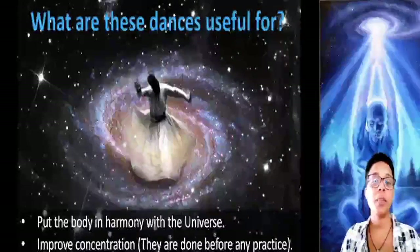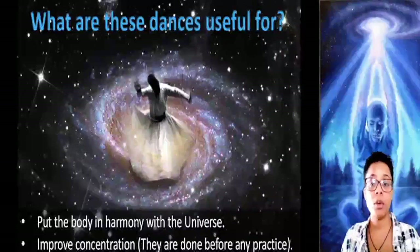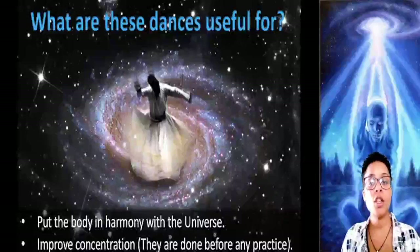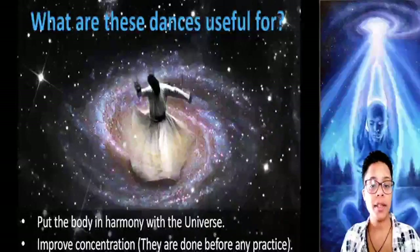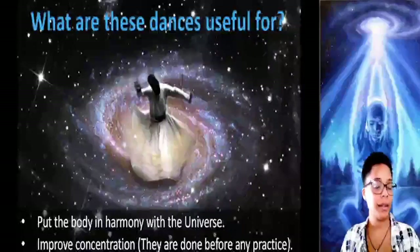For example, before the practice of astral unfolding or meditation, if you want to get good results in any practice, you must first harmonize the physical body with the interior part, and you can achieve this with these dances.